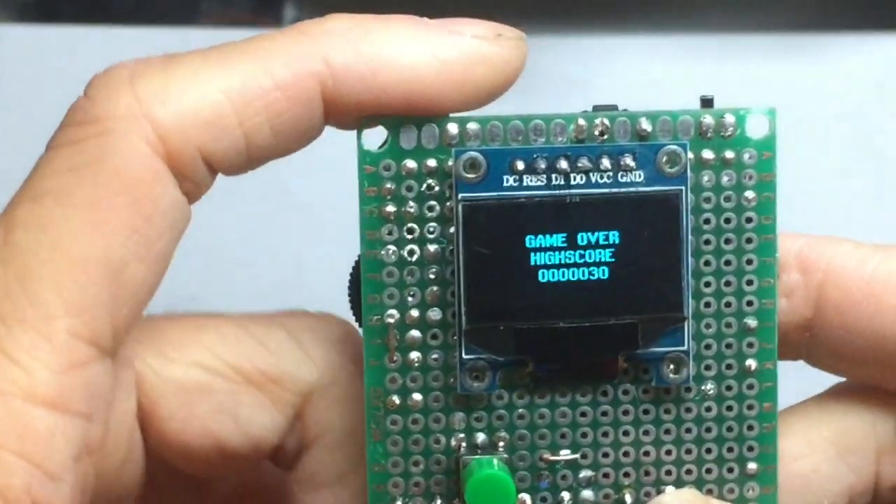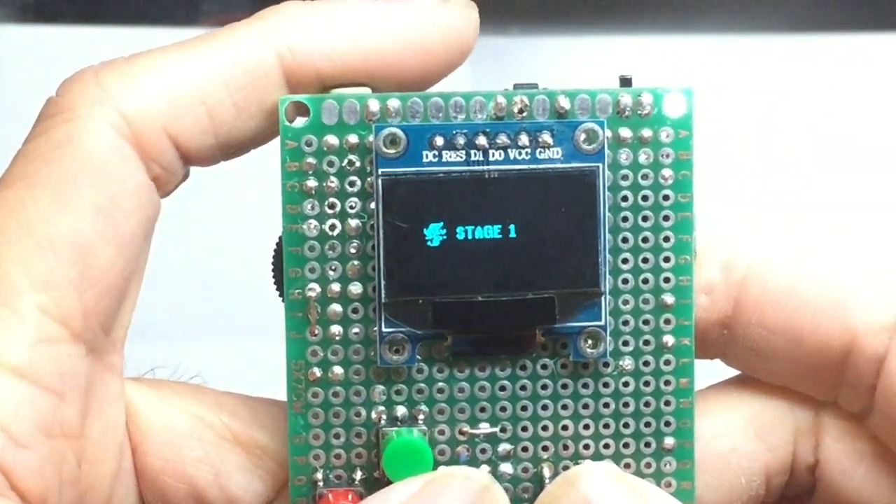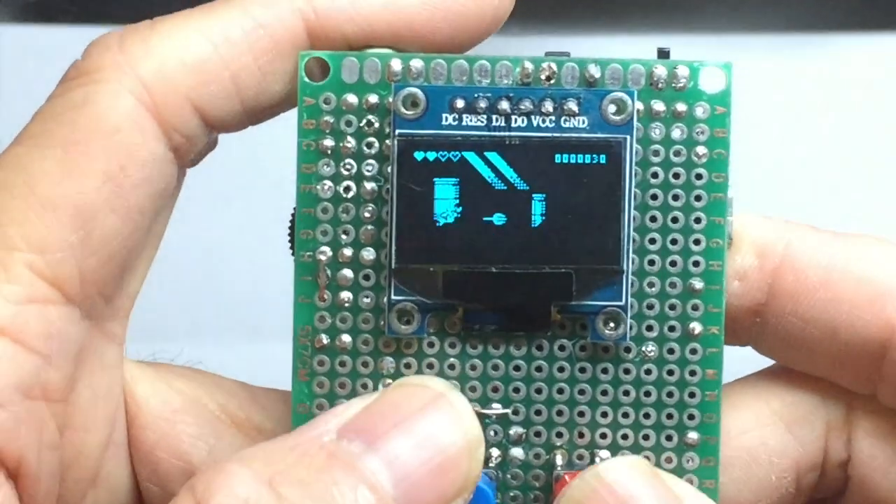Next time I will share how I created this mini game console. For the time being, please enjoy the following game demonstrations.